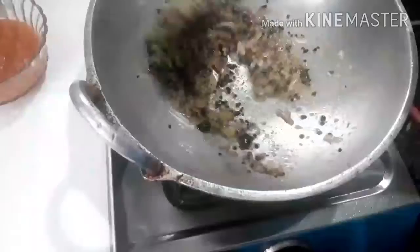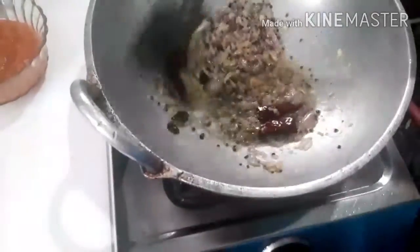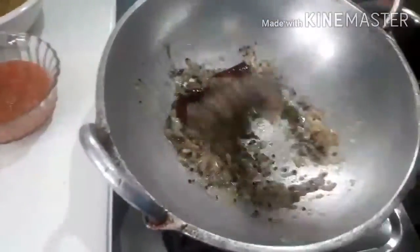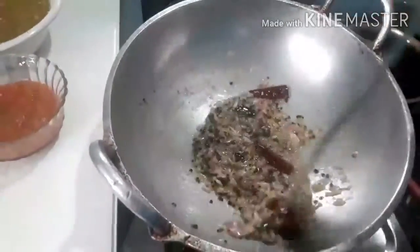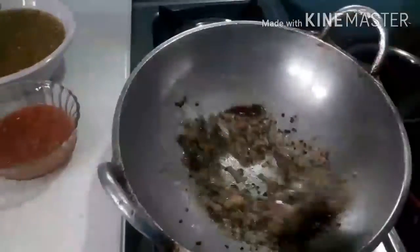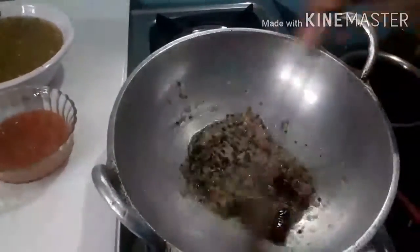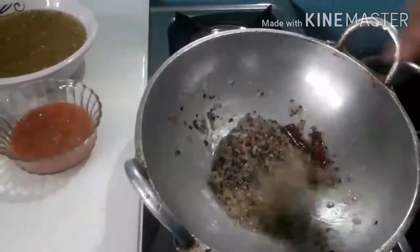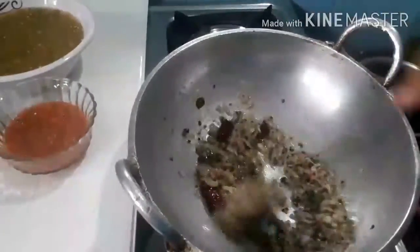We will cook a little bit. Let's cook it in the middle of the pan.